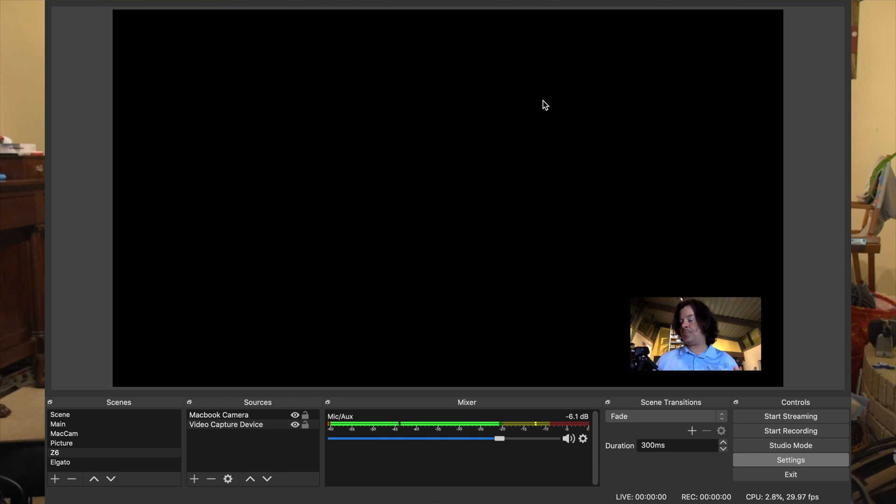Right now I have the Tamron 35 to 150 F2.8 to 4 on my Z6. I have the HDMI still plugged up to the mini recorder, and right now I'm seeing the black screen. So in order to do this cheat code, you can't be recording because the menu won't pull up if the camera's recording. What we're going to do is press the menu button on the back of the screen, then tap the shutter — and it came on.